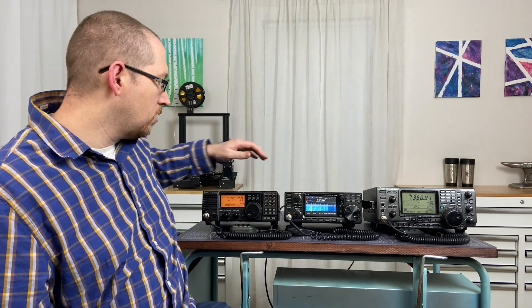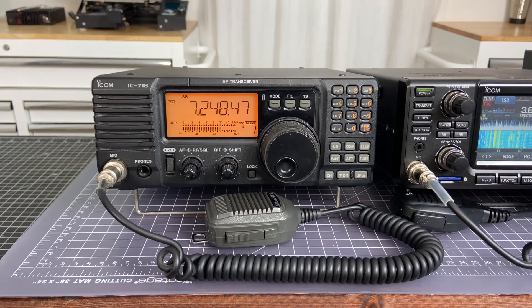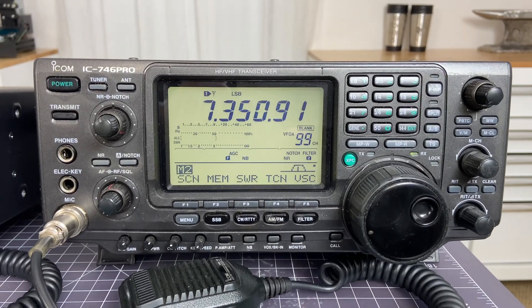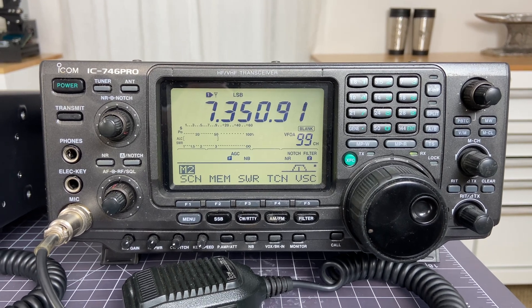The radios on the ends here — the ICOM IC-718 and the 746 Pro — are on loan to me, but they're both great radios and I really like them quite a lot. Having this ICOM lineup of different radios from different times, with different capabilities and features, really helps to provide a nice comparison.